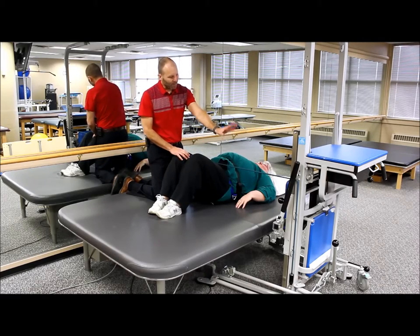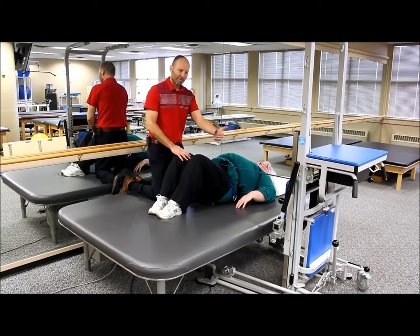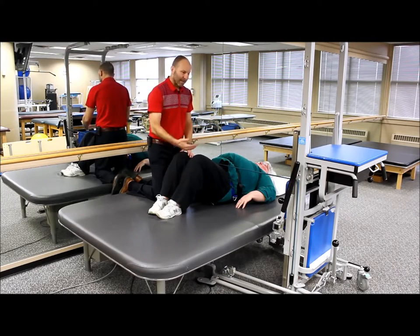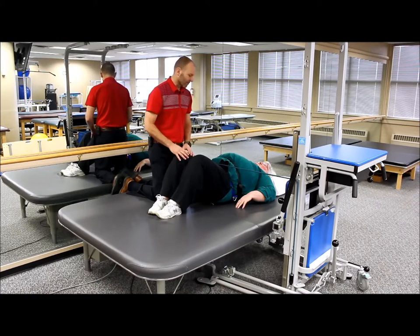The rehab station with the padding in place provides a nice safe place for her to practice rolling, so she doesn't feel like she's going to be falling off the edge of the bed. It also allows her to be more independent in practicing this rolling procedure.